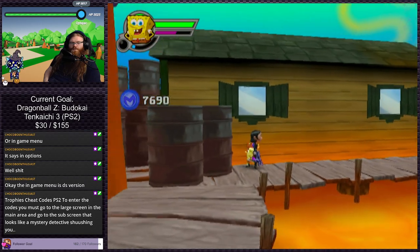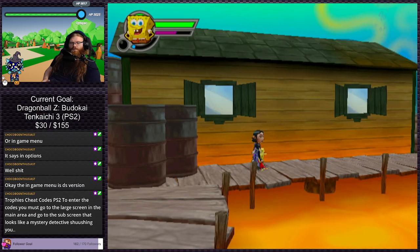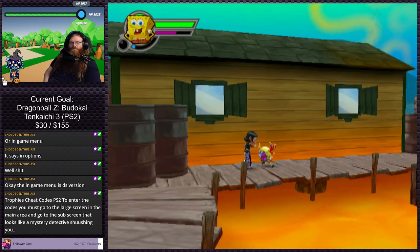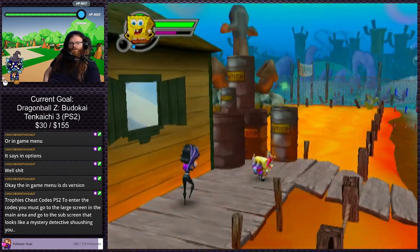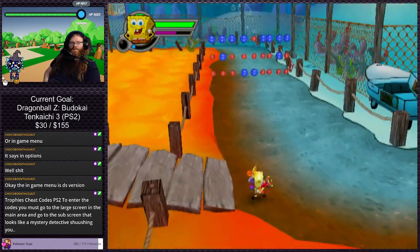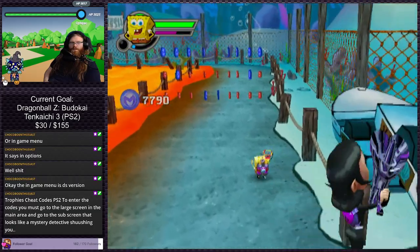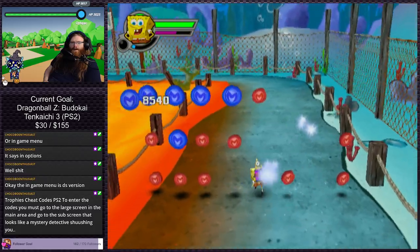Trophies and cheat codes — for PS2, to enter the codes you must go to the large screen in the main area and go to the sub-screen that looks like a mystery detective shushing you. I'm assuming that's the hub area. As soon as we're done with the level we'll try that out and teleport back to HQ.